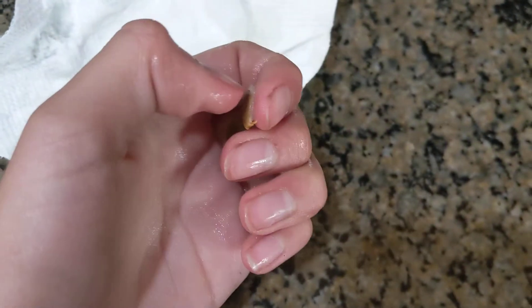You want to take this pulp off by sort of scratching it off, but I cannot do that with one hand.